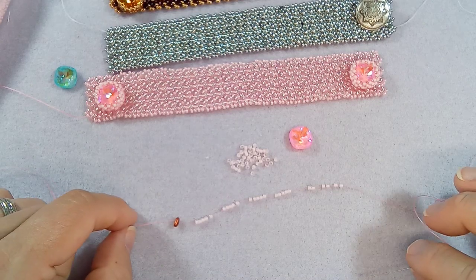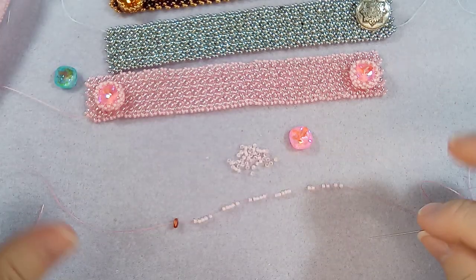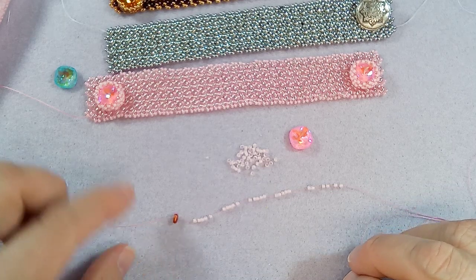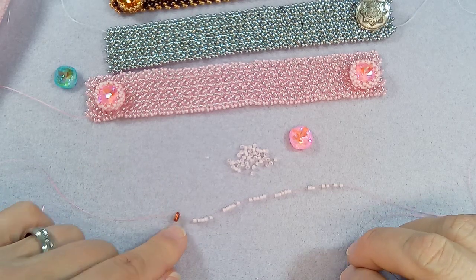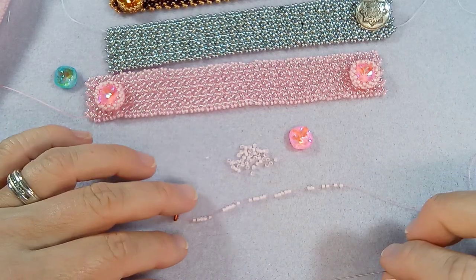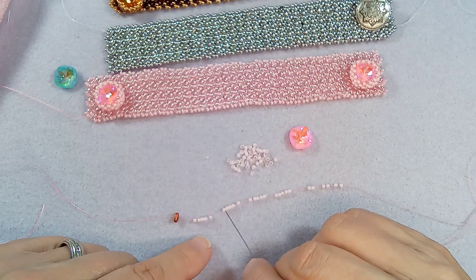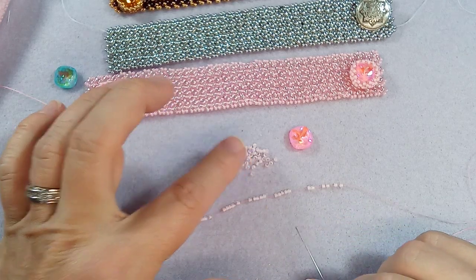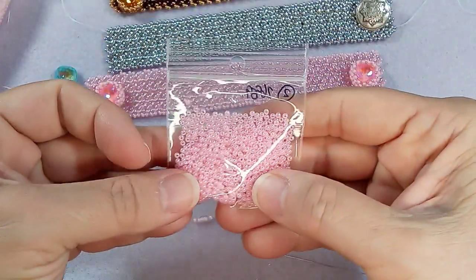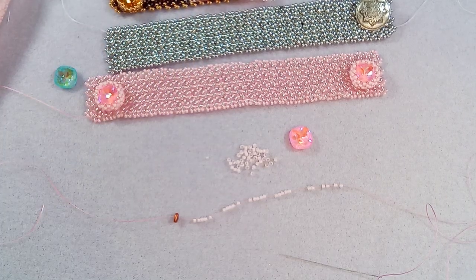Get your thread. You're going to wax it - I use beeswax, you can get that on Amazon. Put your stop bead in. I'm just using one of the twin beads as a stop bead. I actually find it stays in place a little better than a round bead. Then you're going to add 26 of your seed beads. If you're using the Rokai seed beads, let me see if it makes any difference.